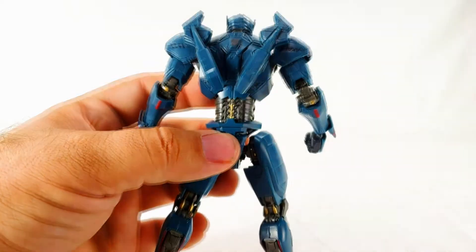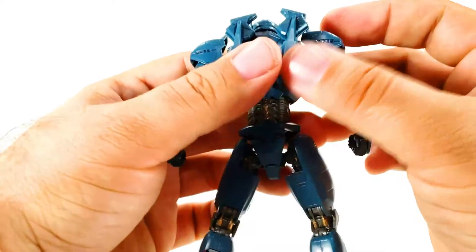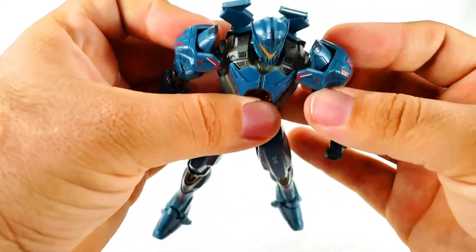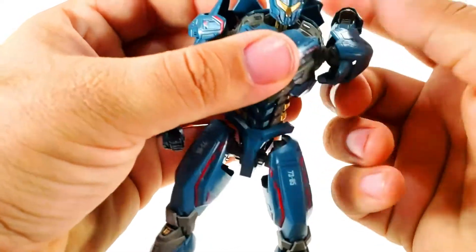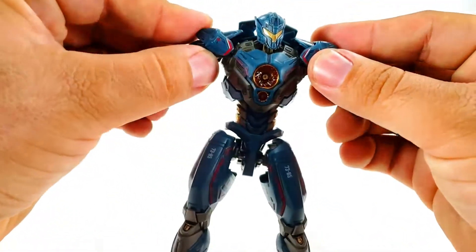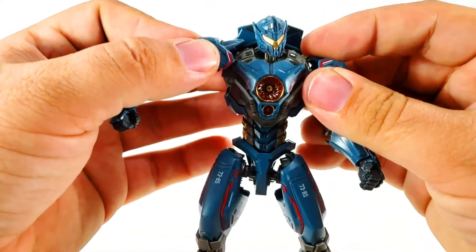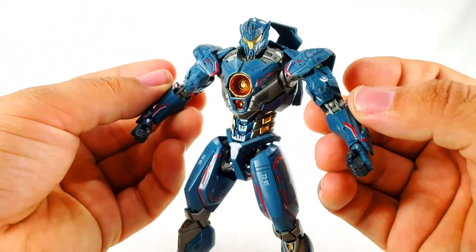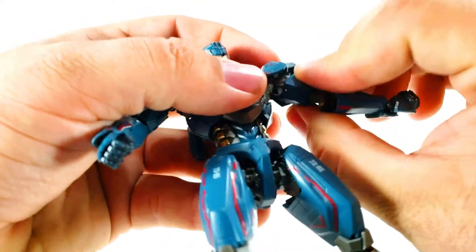These little winglet guys on the back do pop off - they're just there for aesthetics but you can move them around. The arms have a nice butterfly joint and can tilt forward on polycaps, rotate all the way around, and raise up to about shoulder height. The shoulder armors themselves move independently almost like football-style armor, which looks really nice.